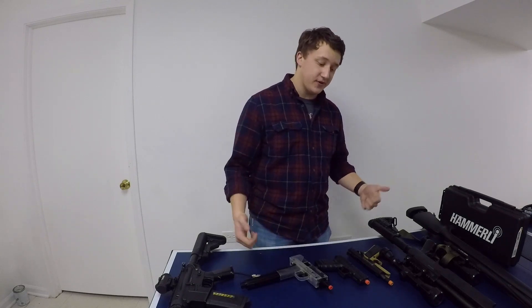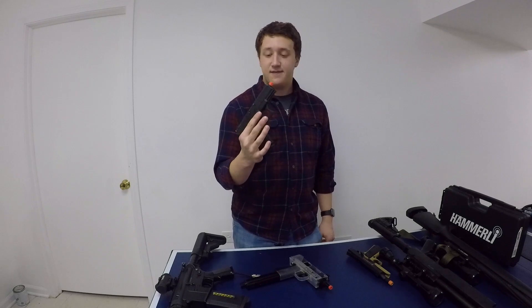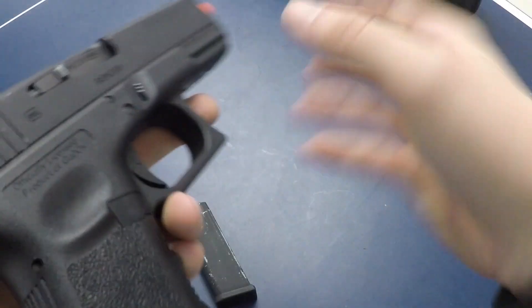We're going to start with pistols, since I'm a pistol guy and I like pistols better. We'll start with this guy right in the middle. This is the Elite Force Glock 19 by Umarex. It's my second favorite airsoft gun on the table and my favorite airsoft pistol. If you haven't seen my full review on it, it's up here on the card — you can go check it out if you want.